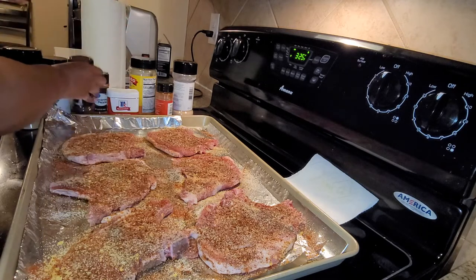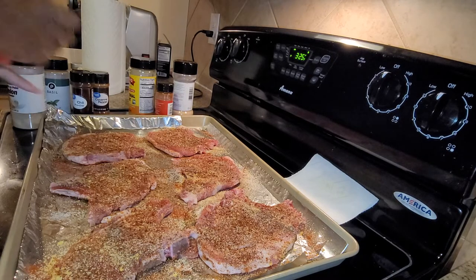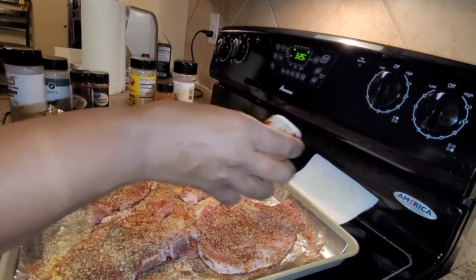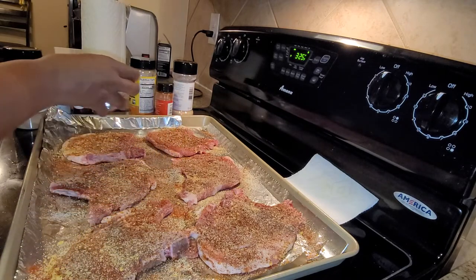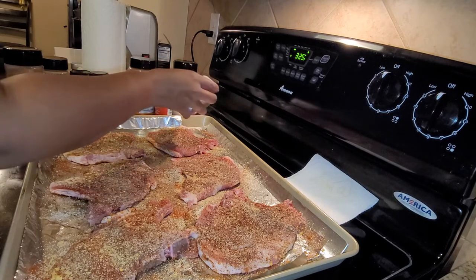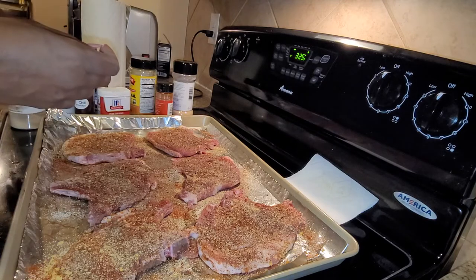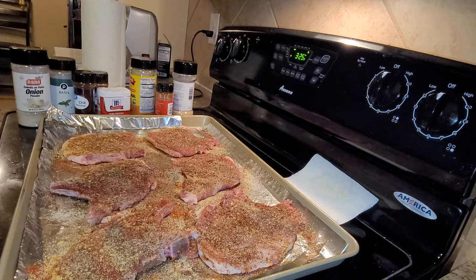I'm just going to cook my pork chops and show y'all the end result. So now this is going into the oven at 325 for about 20 minutes, and I'm going to check on them and it should be done.